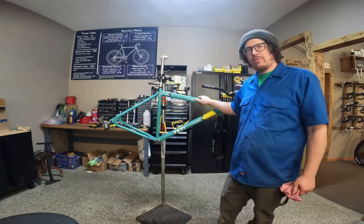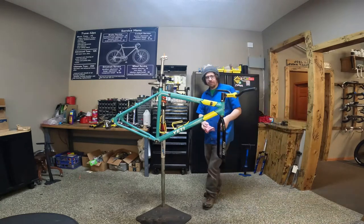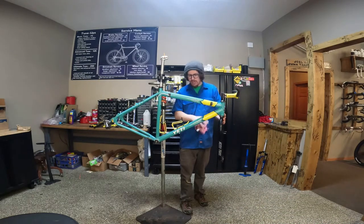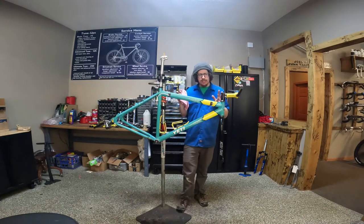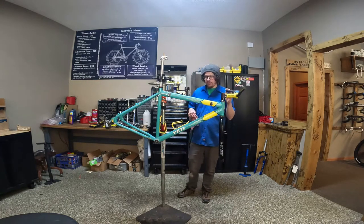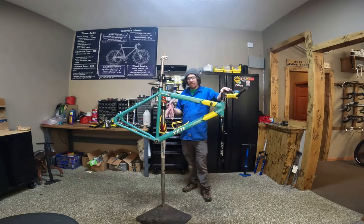Hello everybody. Today we are going to finish wrapping up on the Yeti Arc project. I dug out a bunch of parts for it. We have everything but wheels and chain rings for the cranks. I haven't decided which wheels I want to run yet, and the chain rings I plan on using are the wrong BCD. So we're going to start putting on everything we have.